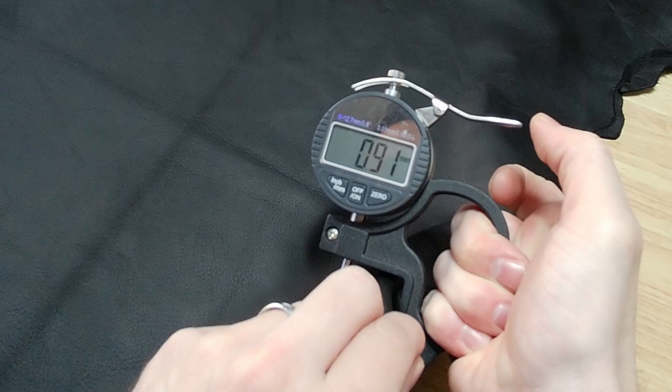The weight on this is, I'm thinking about two ounces — 0.8, 0.9 millimeters — fairly thin.